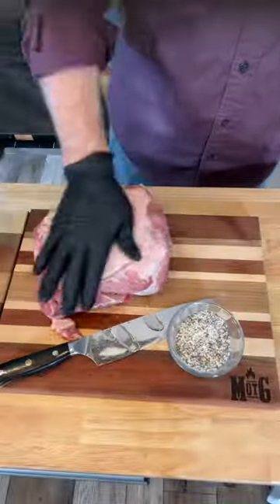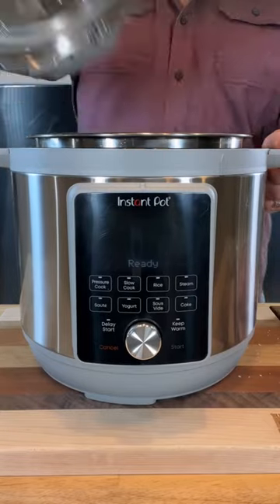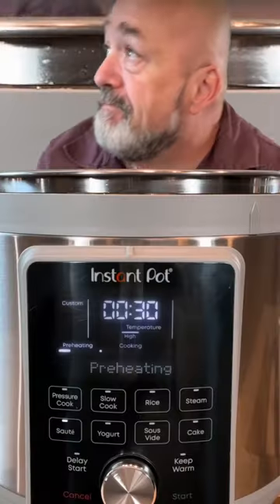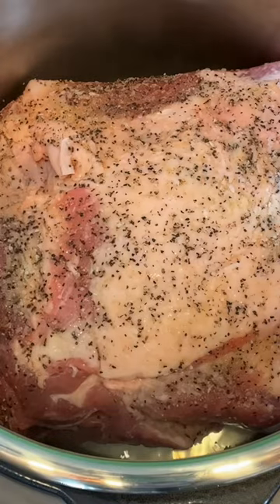Let's make a Sunday pork roast. Oil up that pork butt and give it a little bit of salt, pepper, and garlic. Now you're going to grab your instant pot and set it to sauté. Wait for it to heat up and then add a little bit of oil. You're going to sear that pork on both sides.